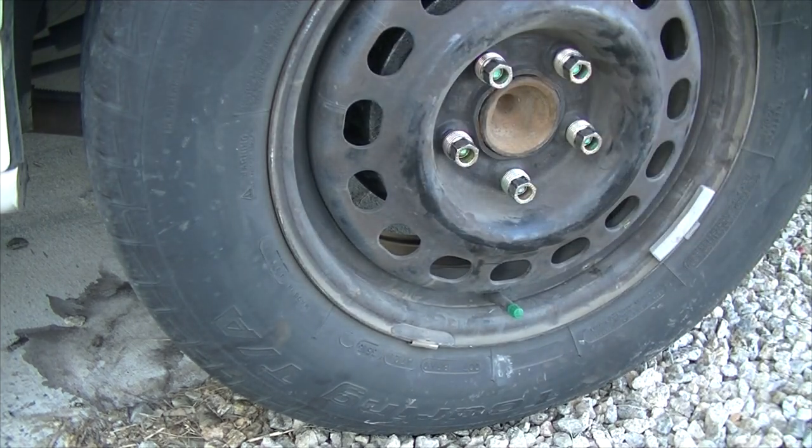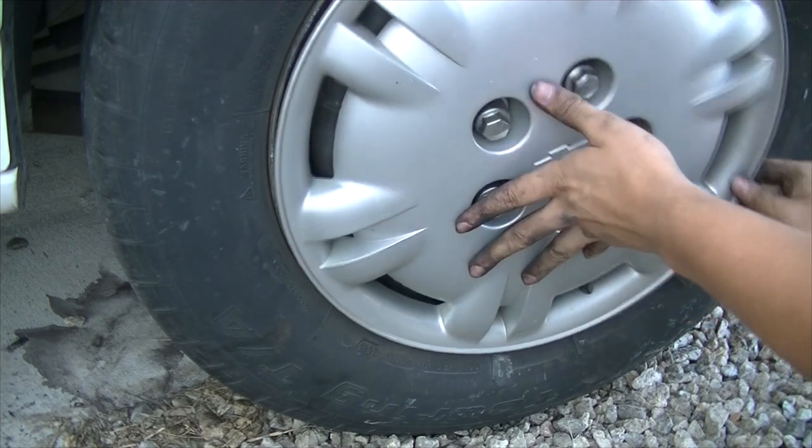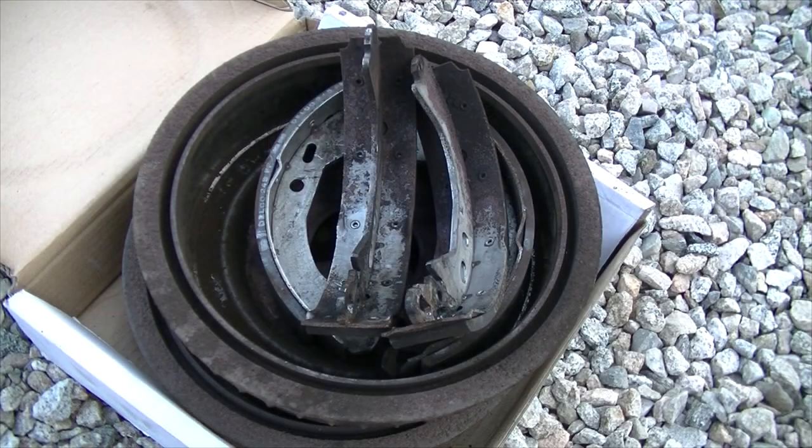That is it. If you have hubcaps, put your hubcap back on. That's my tutorial on how to replace the brakes and drums on a 1998 Chevy Lumina. If you found this video helpful or informative, please remember to like, comment, favorite, or share the video. Consider subscribing for future tutorials and checking out the sponsors in the description below. Thanks for watching guys and I'll see you next time.